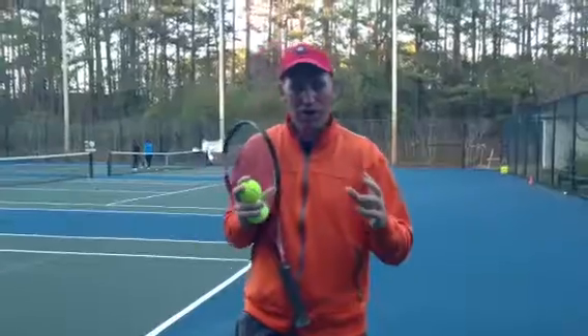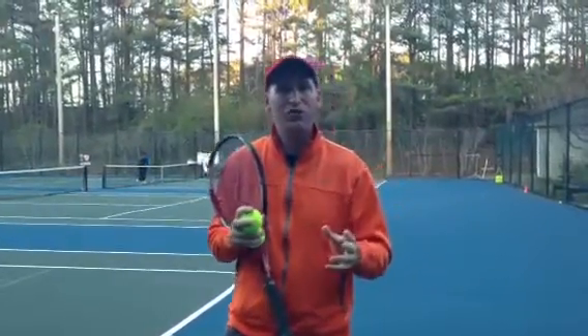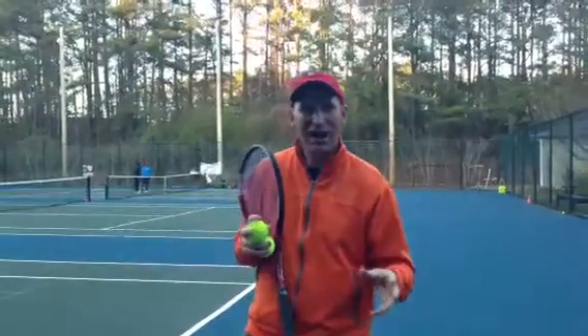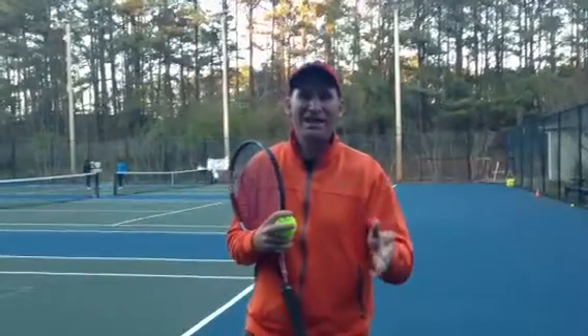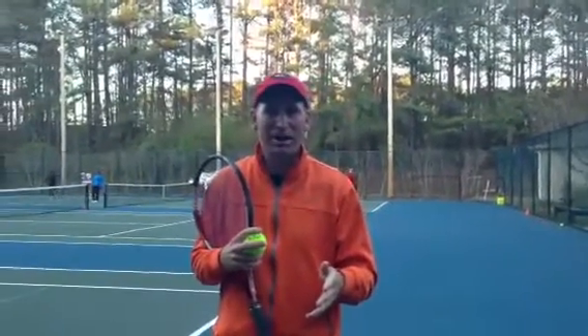What I want you to pretend is that you're driving a car and first you're driving in your neighborhood. There's lots of kids around. You've got to drive nice and slow because you've got to be careful. That's how you want to start serving when you're getting ready to play a match.